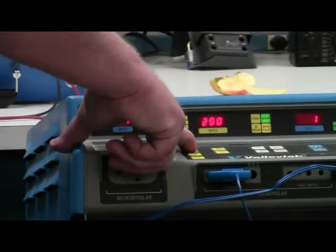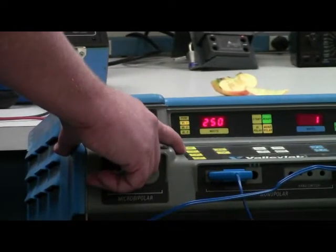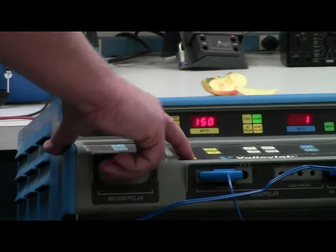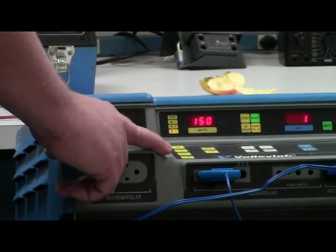The blend presets go in about 50 watt increments. Blend one drops down to 250 watts, blend two would be 200 watts, and blend three would be 150 watts.